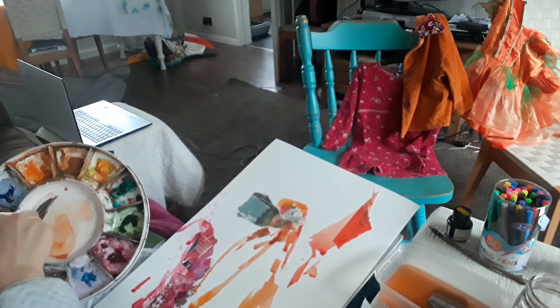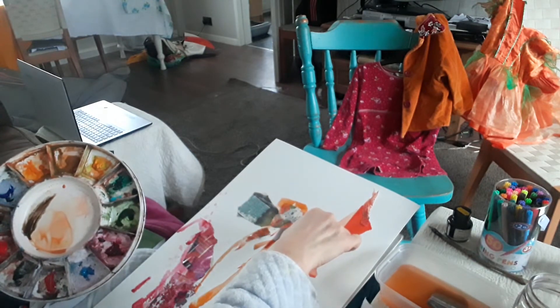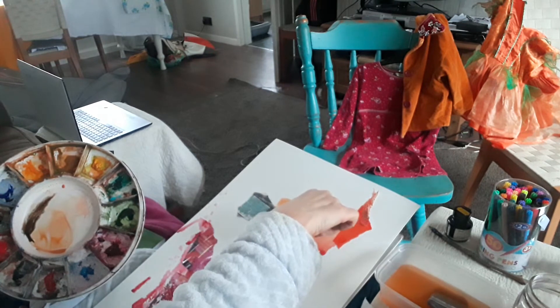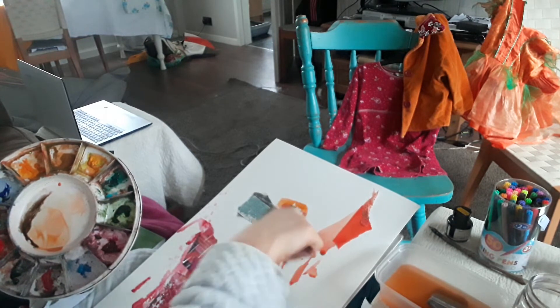I don't know if you can hear Muji in the background there — I'll just put on a silent sitting, just a little bit of talking. And there's this very dark shadow in here.